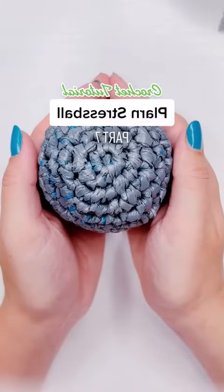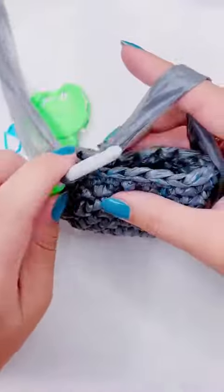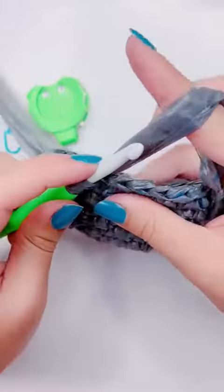This is how to crochet a plarn stress ball, part 7. We are on row 10 and we are starting the decreases. I thought I could do something special and do three different kinds of decreases.